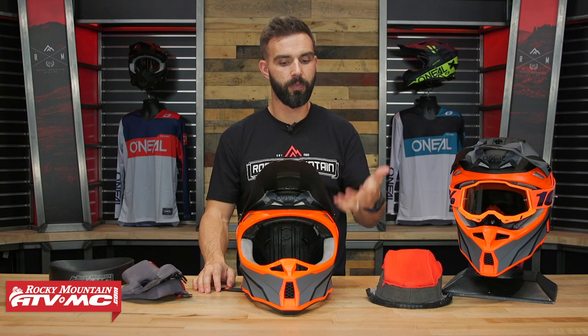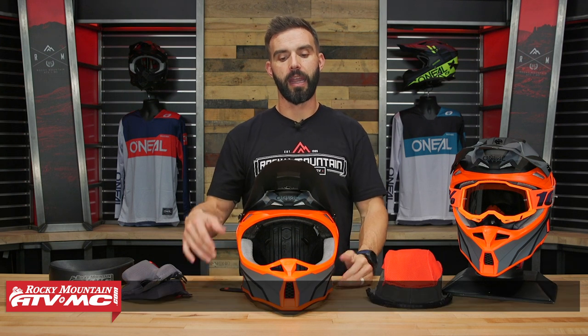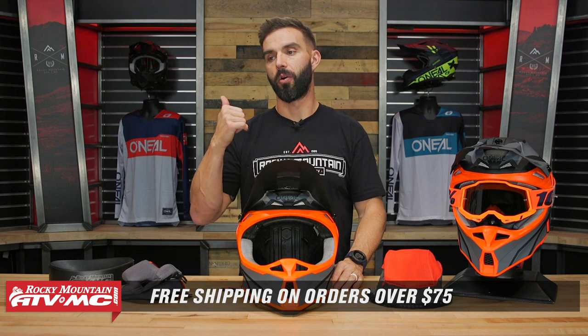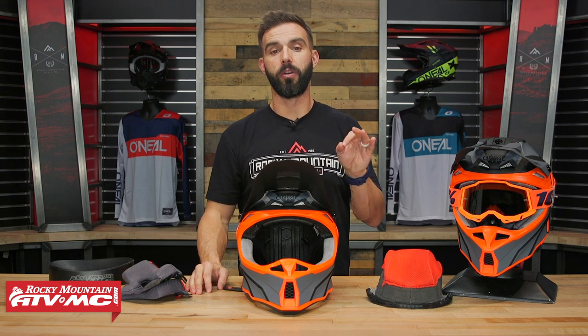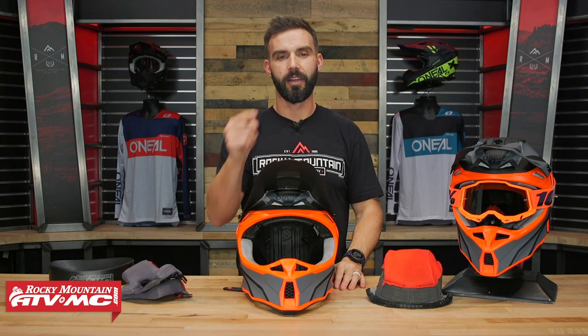There are different colorways that you can choose from. If you do have questions or comments or would like some more feedback, make sure to leave all that below. To grab one of these helmets today and see all the other great helmets we offer, click on the link or just head over to RockyMountainATVMC.com. Orders over $75 ship free. If you want to see more product spotlights like this on helmets, riding gear, boots, goggles, knee braces, all the categories for off-road, get subscribed to the Rocky Mountain YouTube channel — we are the best place to go for ride reviews, product reviews, and product spotlights. I am Chase, and we'll stay on the trails.